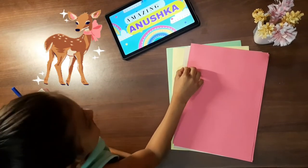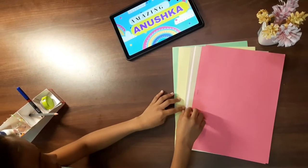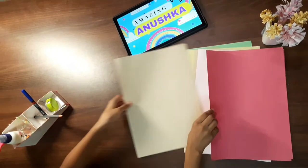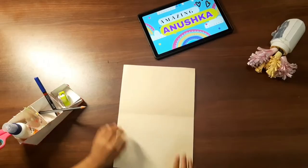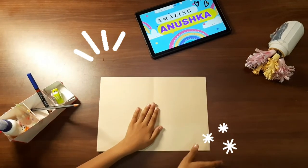I'm doing a deer face mask. I will take skin colour. I'm folding the paper. I will fold the paper.